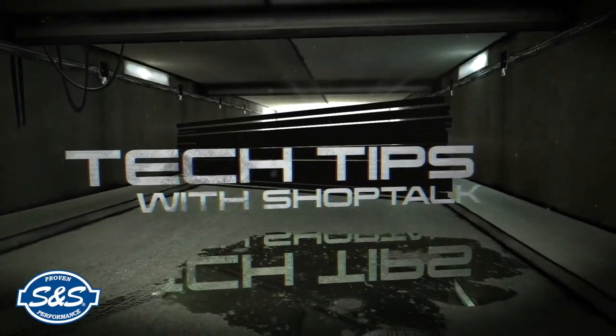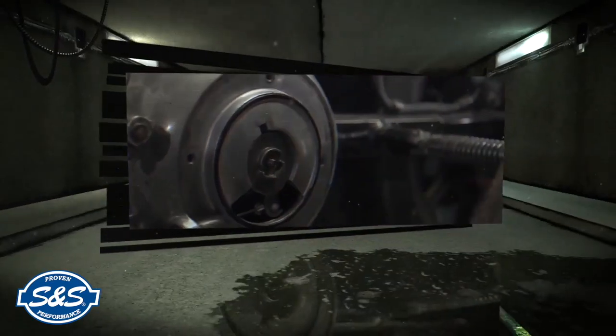ShopTalk Tech Tips are brought to you by S&S — proven performance for the power sports industry.